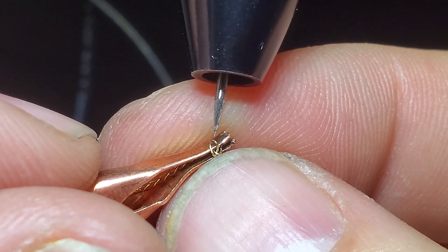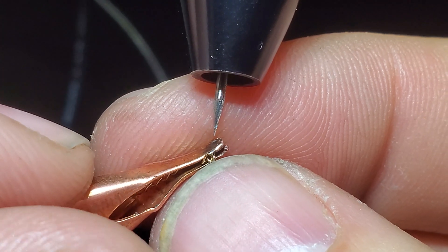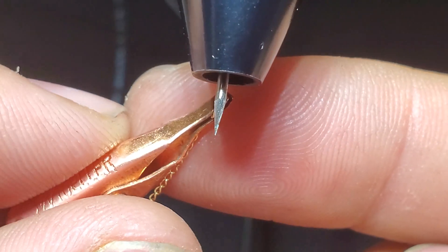Perfect. Now that wasn't broken, but I was able to do a weld, and under the microscope it looks real good. So if it was broken, that would have joined it together.